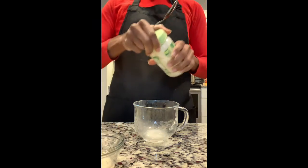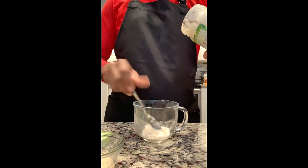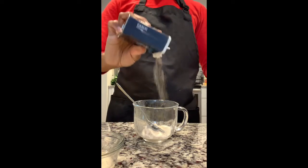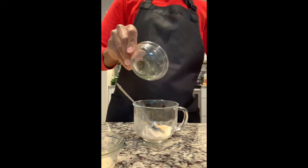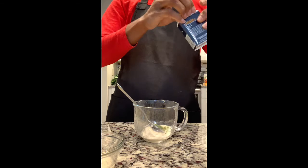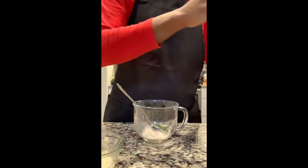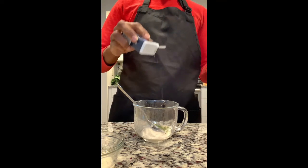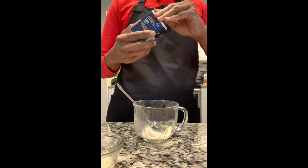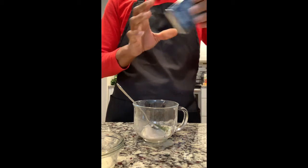I'm going to put my vegan mayo. I'm not going to add a lot because I might not like it. Some garlic. Parsley. I haven't even opened my dill yet. This is the dill seed — it's not ground up. I'm not going to add too much of this. I know this is what's going to give some flavor, but that's the seed.